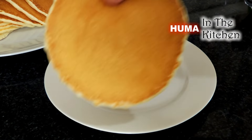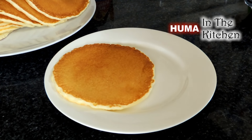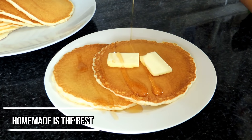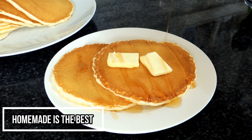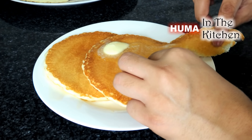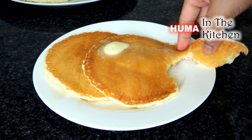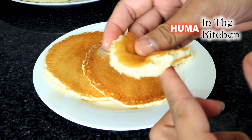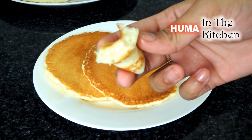Home-made, light, fluffy and soft pancakes are ready. Put them on a plate and drizzle with pineapple syrup or maple syrup. Enjoy with hot coffee or tea. If you like this recipe, please subscribe to my YouTube channel. Allah Hafiz.